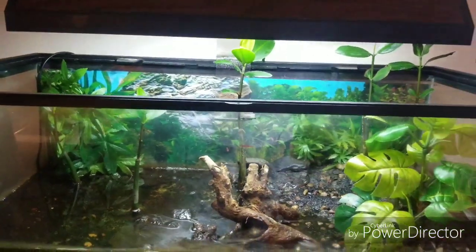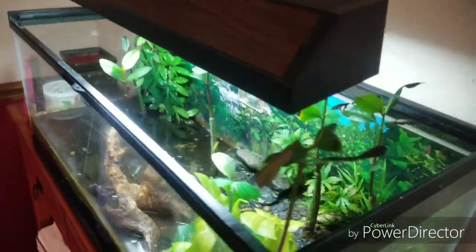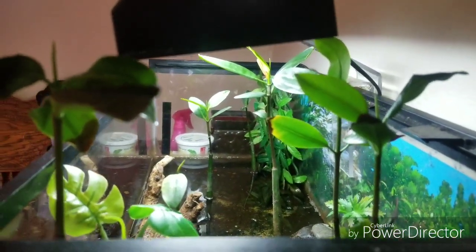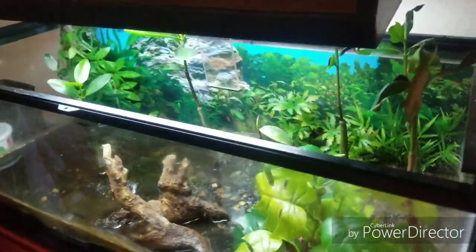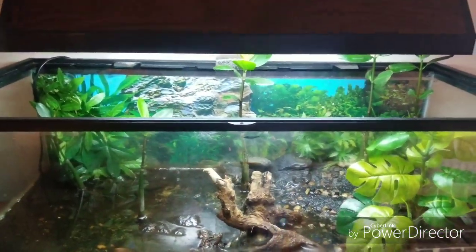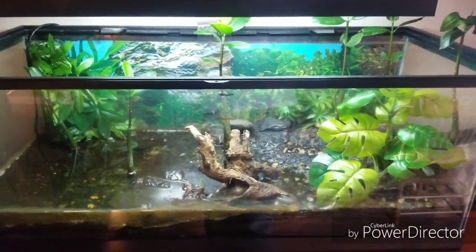We've got some mangroves growing in it and they grow pretty good — we've got eight or ten in there, some of them do it better than others, but they've been staying alive for a while. All we really do for care is just top it off and do a little bit of a water change from time to time. It's not really a whole lot of water in there.